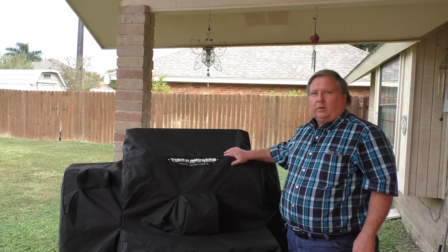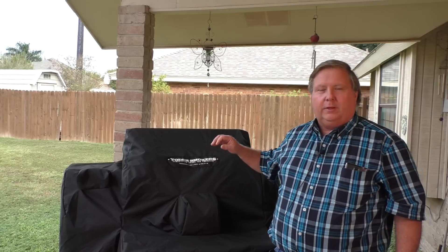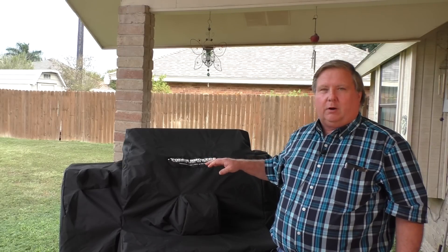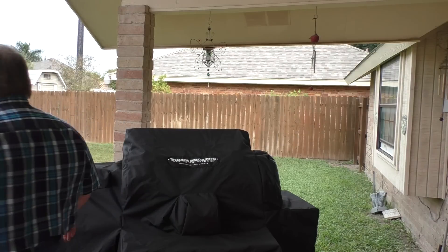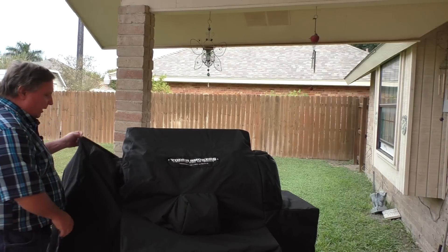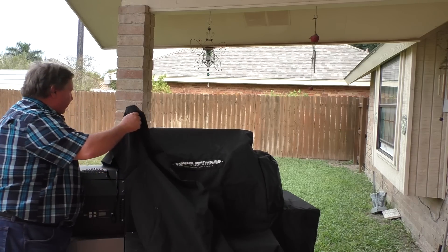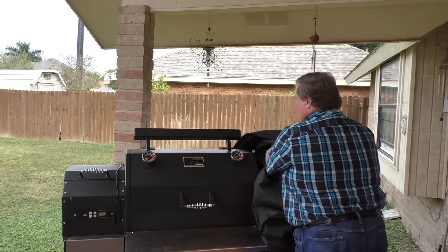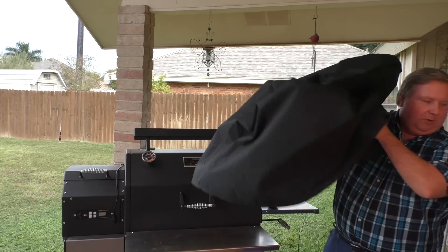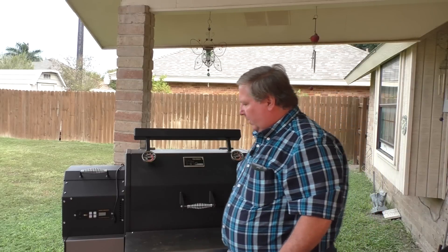One of the options was the cover. The cover is optional — I ordered it with a competition cart, so this is the cover that's designed to cover the Yoder and the competition cart. The reason for that is quite obvious: to keep it from weathering, to keep moisture off of it, the dust, and what have you.